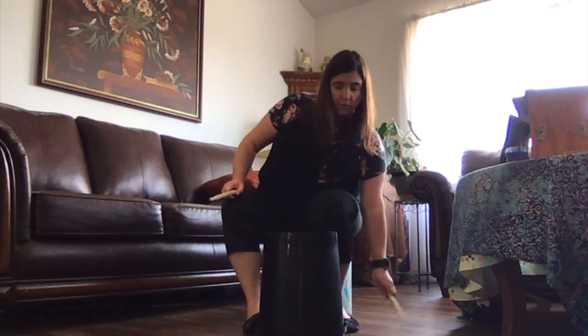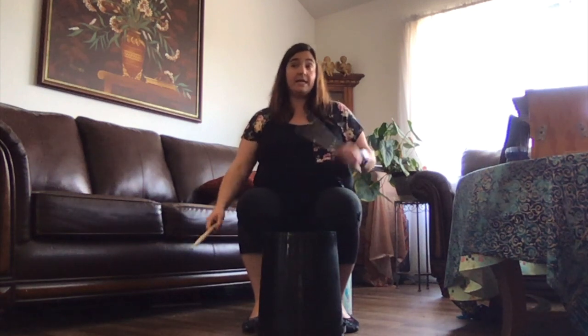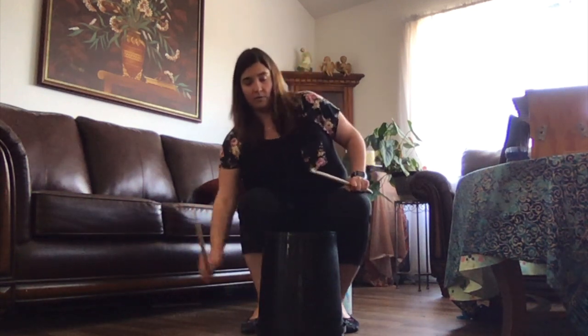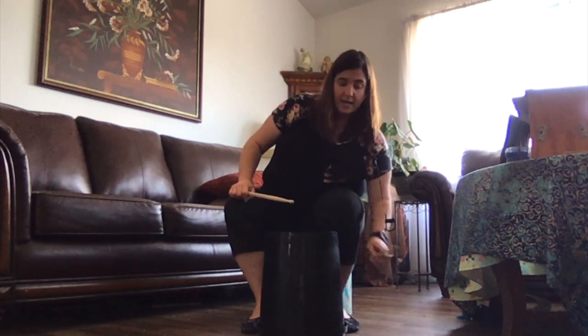Now that we've done it on the right side, we're going to come over to the left side. One and two and three and four. So we've done right side, left side, then we're going to come back to the right side. One and two and three and four. So far we have these two pieces together.